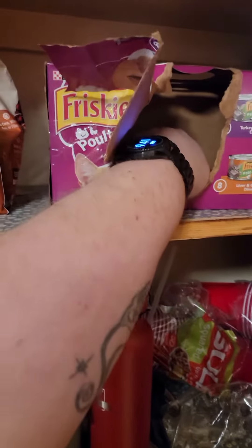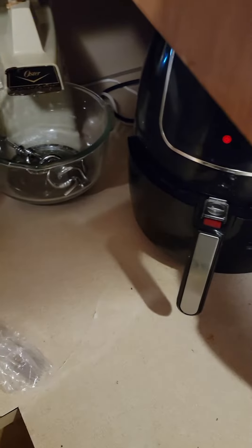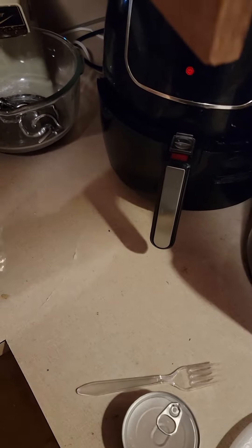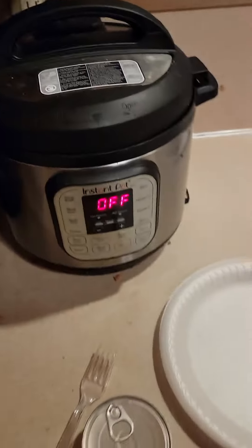Up there, get another plate out. The canned food is right here — get a canned food out. And then down here are plastic silverware; get one of those out.